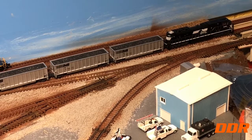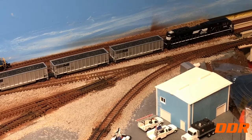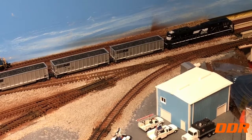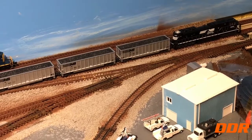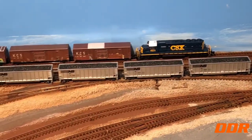Then I took a Q-tip and cleaned between the points on that switch and the one up behind the SD70, because the CSX loco was stalling dead right on the switch. Started brushing it out — found a little piece of white, looked like ballast, got between the point. Brushed that out, then cleaned the points with alcohol on a Q-tip, and we're good — it ran fine after that.